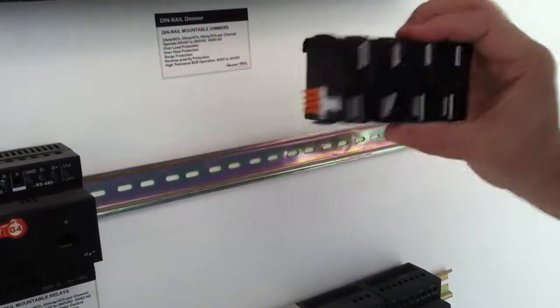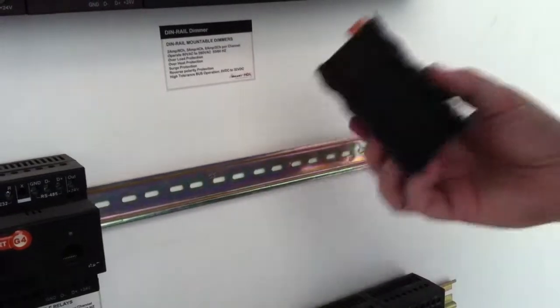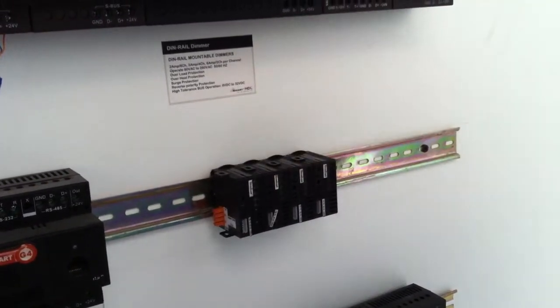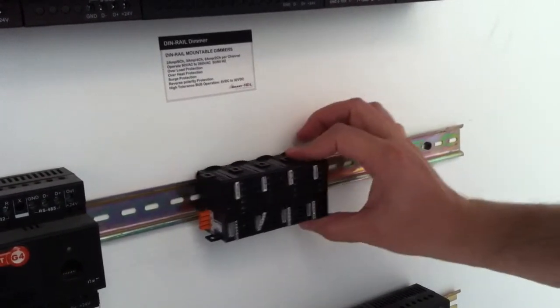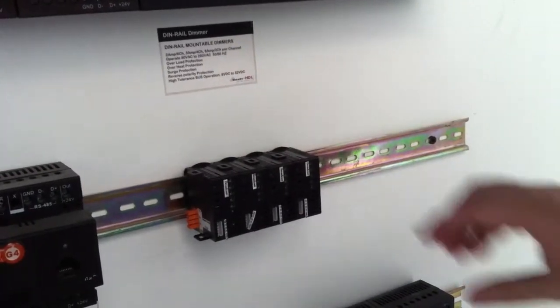This is the din rail, and this is the combination of four trail clicks which makes 12 channels. I will simply come and click it into its position and I can adjust it the way I want. The wires will go out from here directly to the loads.